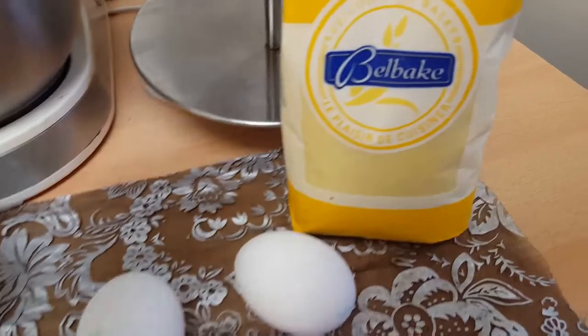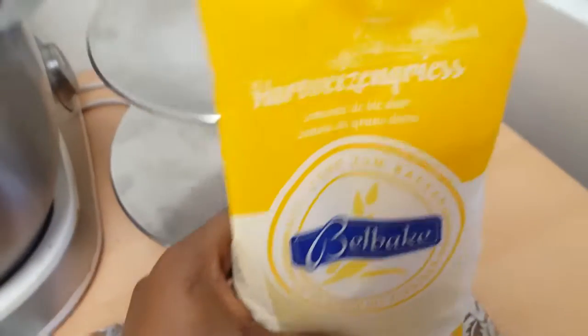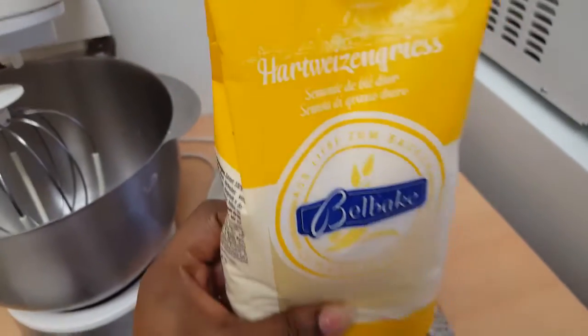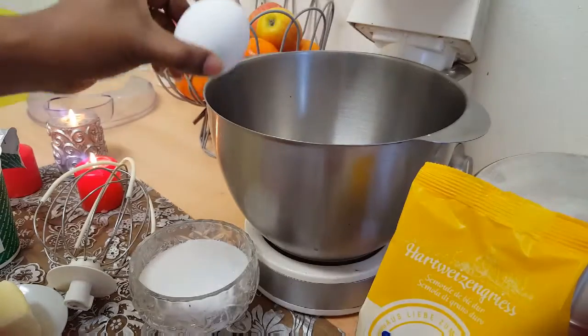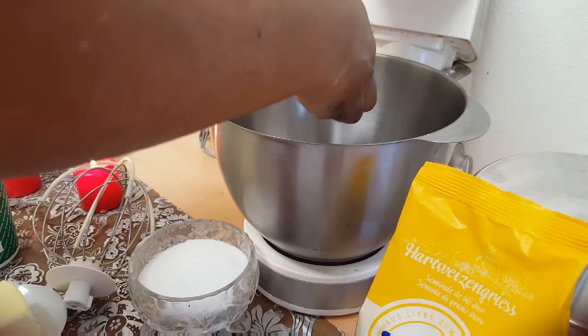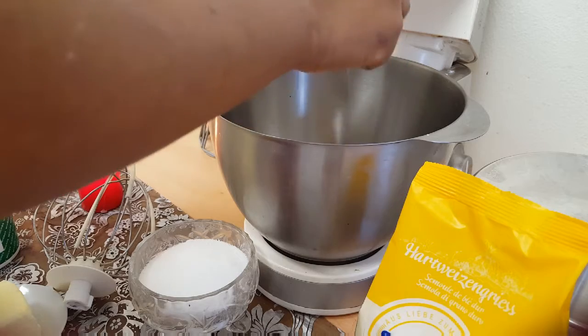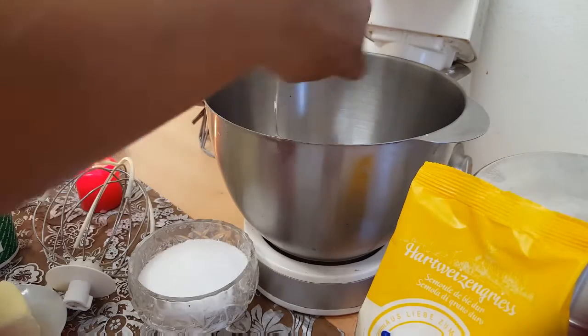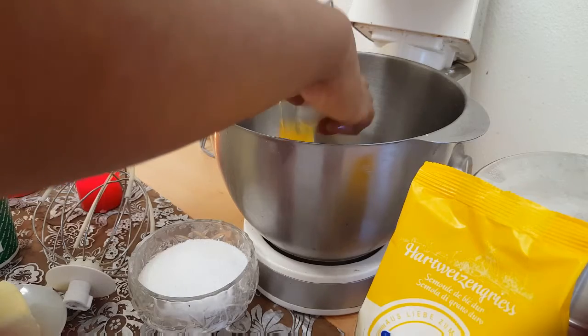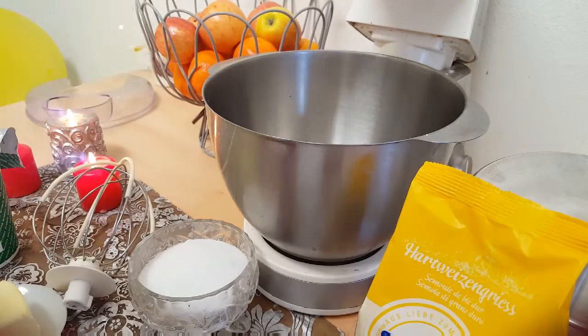We are going to take a look at Samulina Duket. Of course, we are going to take a look at the sauce. The sauce will taste better. This sauce will taste better. I will use olive oil in the works of cooking.